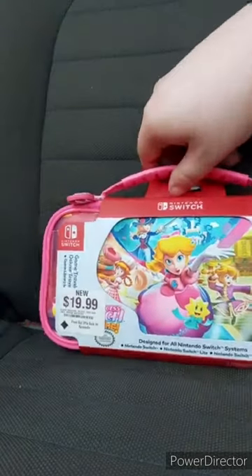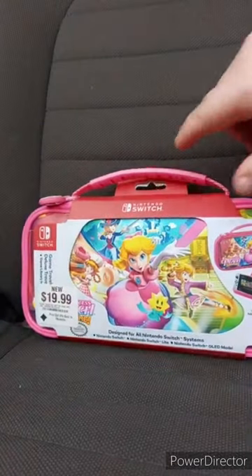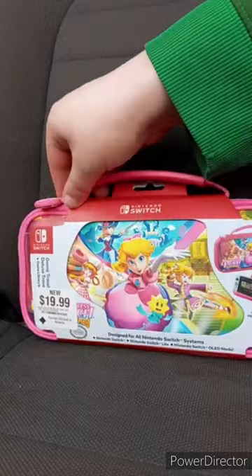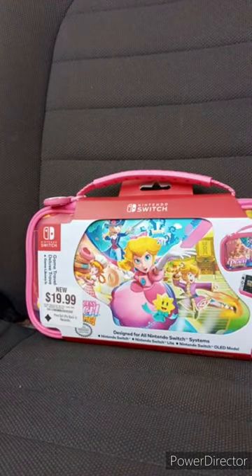It's from the new Princess Peach game, which I have not yet played. Got it from GameStop yesterday. It was only $20, but I had to pay nine more dollars on it. So yeah, let me go get a pair of scissors to cut the little package off. I got this off, and yes, it's compatible with the Nintendo Switch, Nintendo Switch Lite, and Nintendo Switch OLED model.